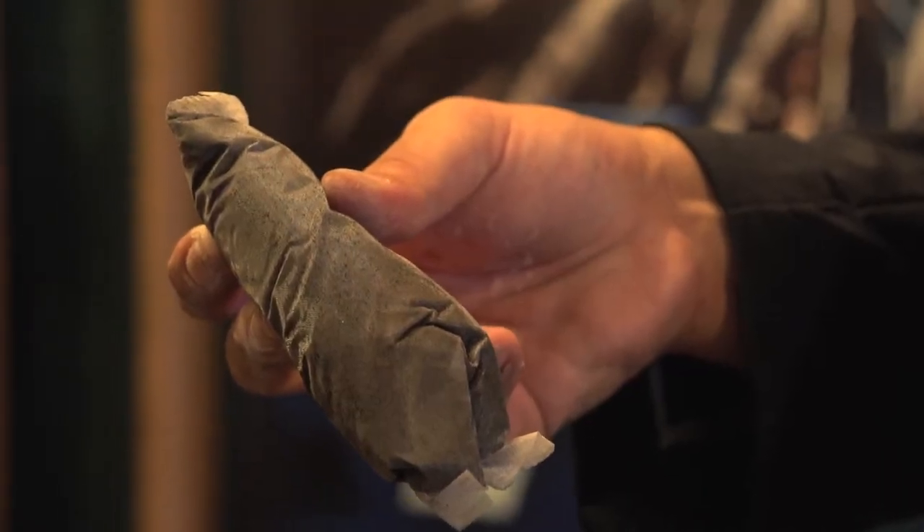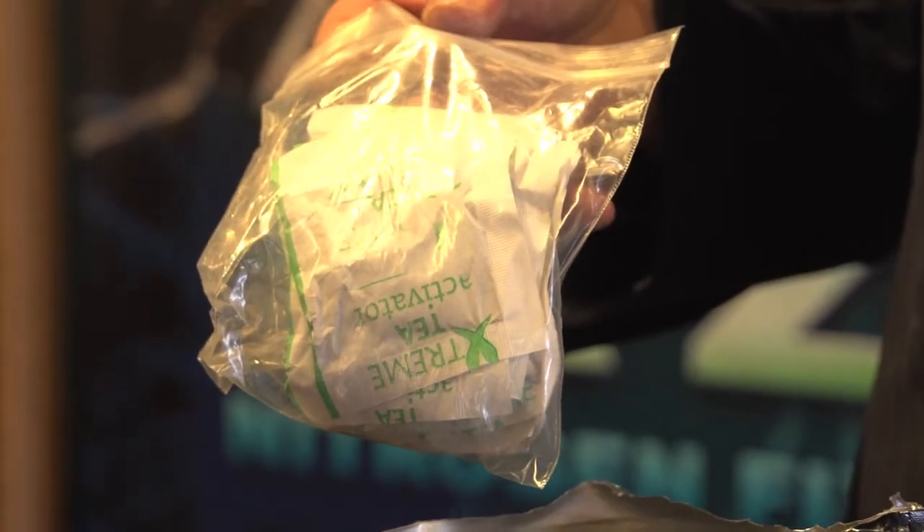Hi, I'm Ryan with Xtreme Gardening, and this is Xtreme Tea Brews. This is a brew-yourself compost tea system. It's a two-part system — it comes with little micron mesh screen activator bags that come in a 5 and a 25 gallon size. Separately, inside the same package and wrapped in plastic, so it's packaged separately, is our food source activator packets.